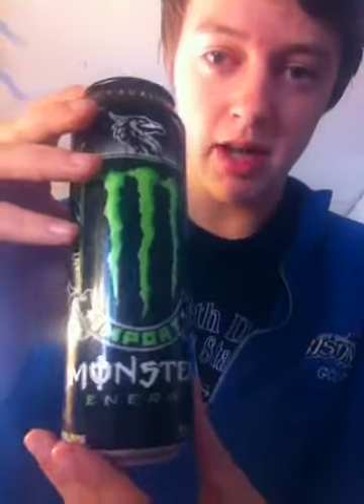Hey guys, this is Evan Kirkpatrick and welcome back to another food review. I'm reviewing another Monster Energy flavor. Now this is what really caught my eye — I just bought this today. This is Monster Energy Import.